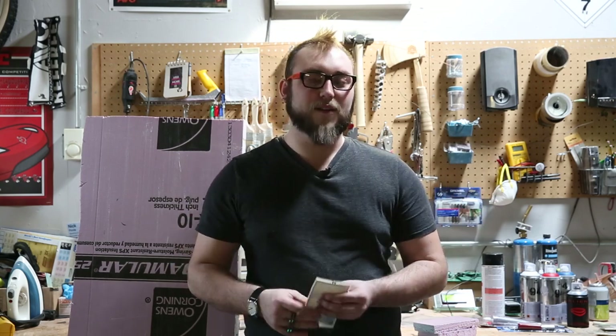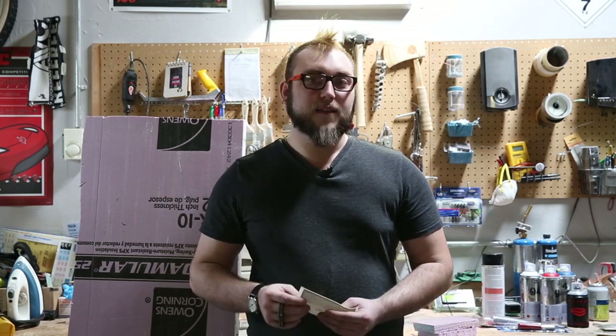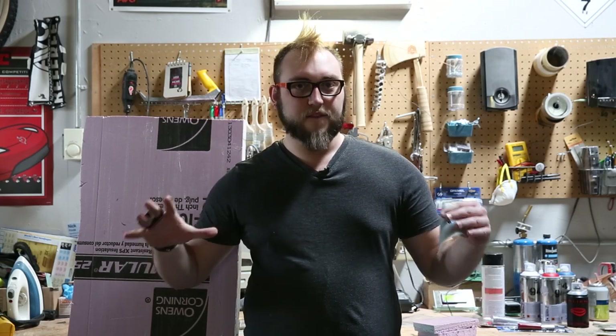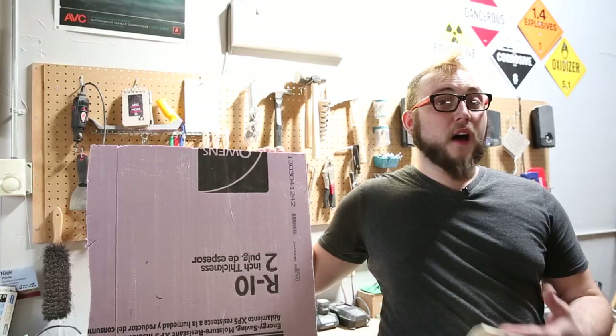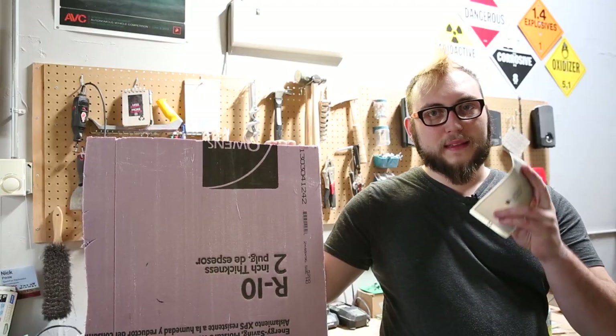We're going to light up the star right in the middle of the shield, and that's why we've come to my shop today to actually make the fiberglass front of the shield. My plan is to carve the shield out of foam, then cover that foam with fiberglass, then paint it, and at some point in that stack, I need to embed the Elastolite.